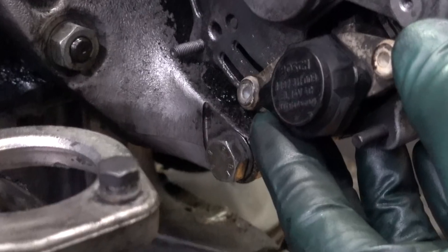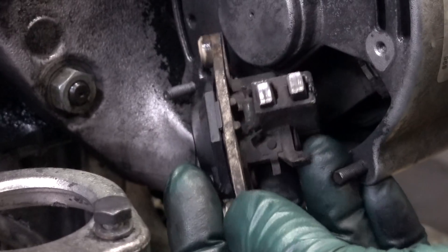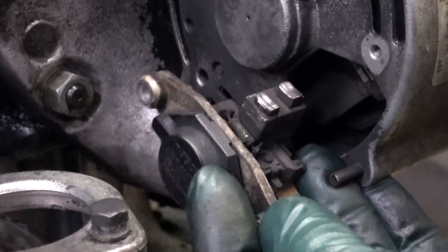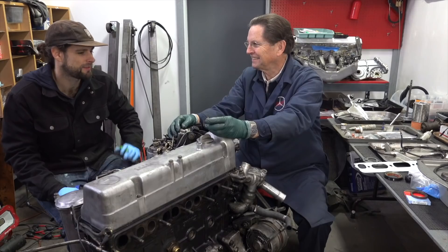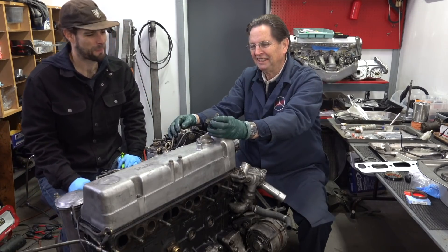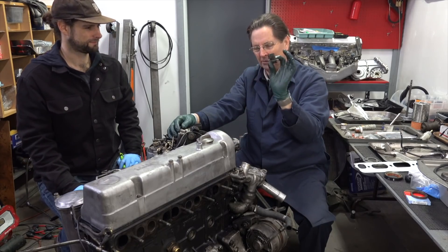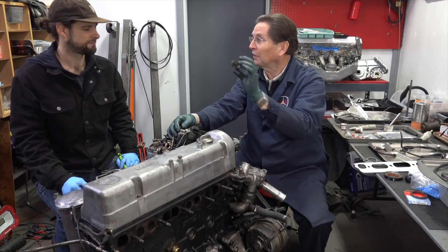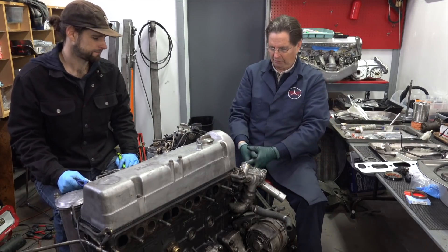We also addressed the voltage regulator. These get worn down and cause huge issues — people think something else is wrong and then suddenly the battery is dead. There's an earlier video on the importance of the voltage regulator and why you'd even want to carry a spare in your trunk.